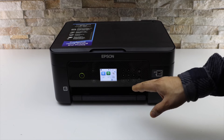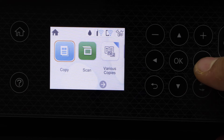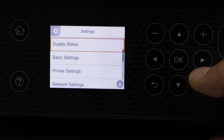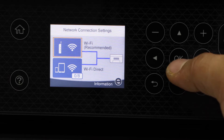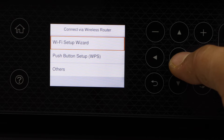The first step is to connect the printer with the Wi-Fi network. Press the home button and scroll ahead. Select Settings, then Network Settings, then Wi-Fi Setup, then Wi-Fi Recommended, then Wi-Fi Setup Wizard.